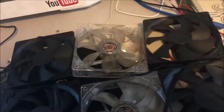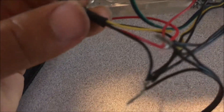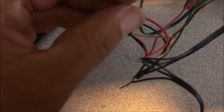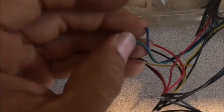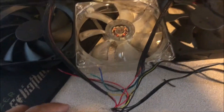I also have three-pin ones which are yellow, red, and black — for those you just use the red and the black. I have ones that are yellow, black, green, and blue — I just use yellow for the 12 volt and black for ground, and leave the blue and green alone. And then I also have a regular two-pin, just a black and a red — that one's the easiest.